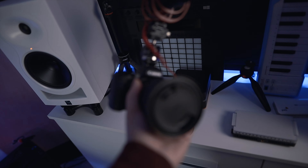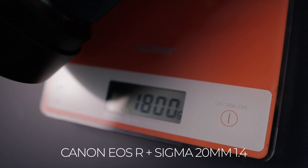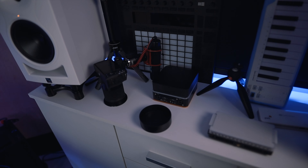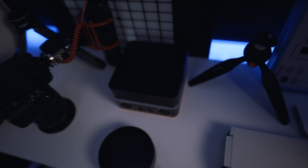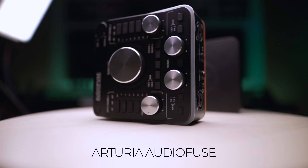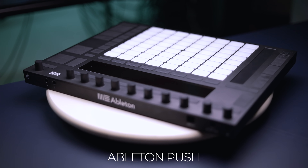I have some mini tripods — a Joby Manfrotto Pixie. This is my M50. I want to start vlogging with the camera I'm using right now, the EOS R, but in combination with the lens on it, it's pretty heavy and I just don't like using it handheld. I also have an Arturia AudioFuse — this is the interface for my MacBook Pro. And the Ableton Push — I want to get back into production, that's what I want to use.